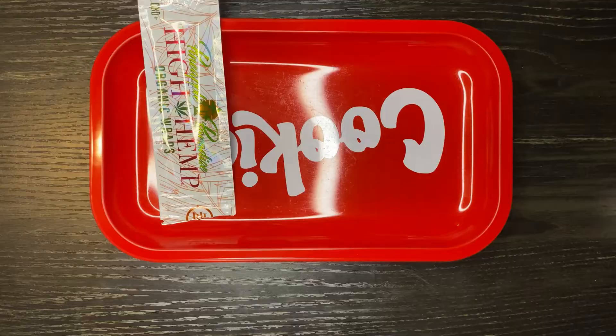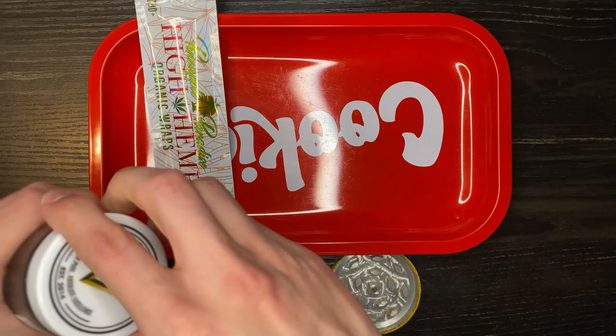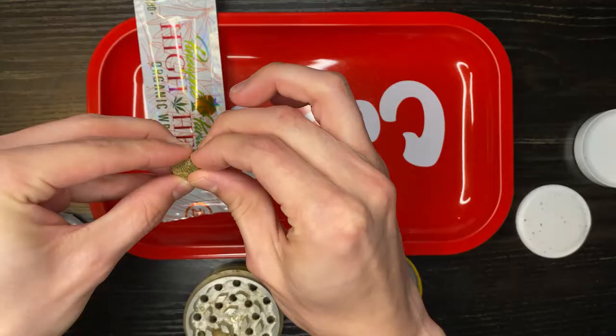Quick public service announcement: I don't care if you're rolling or smoking bowls — you need to wash your hands before you roll your weed. Take the 30 seconds to go wash your hands real quick. Now that our hands are clean, go ahead and start grinding up your weed.